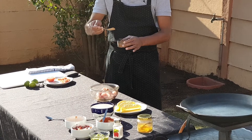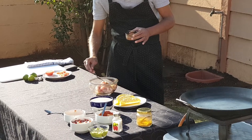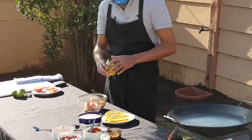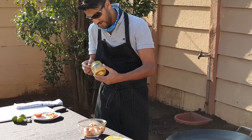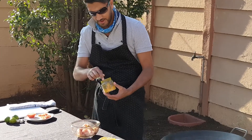Yeah, nice, just get it all over there. And then we're going to take just a pinch of turmeric, not too much, just a pinch. There we go.